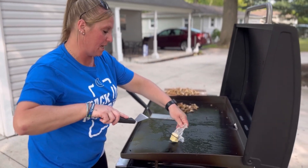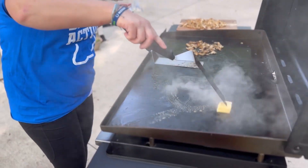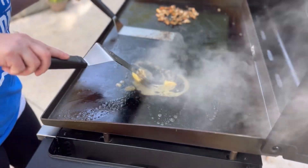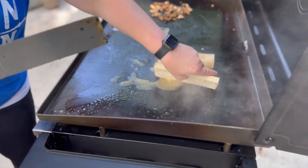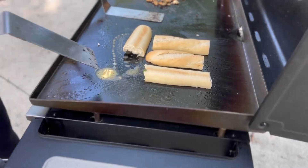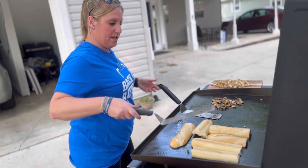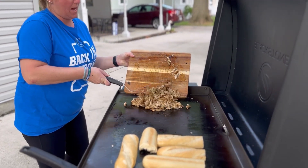I'm going to take some butter and put it on this side and meld it down here. Then I'm going to start taking my bread and laying it in, getting it toasted. I'm actually going to turn off my burners because I don't want to burn the bread. I'm going to throw my chicken back on.